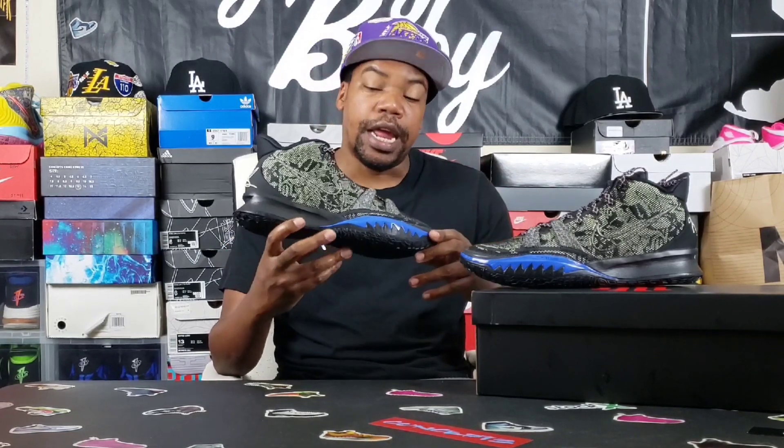These shoes are fire — I'd give them a solid nine, maybe eight and a half to nine once I put them on. Unfortunately, the size 13 went quickly. A lot of times when people see Kyrie's they go for the bigger sizes because they run snug. I saw these a little bit late so I have them in a size 12. Maybe one of the members might want to scoop them — go ahead and DM me. I'll be getting these for myself once they drop.